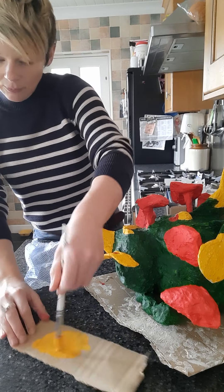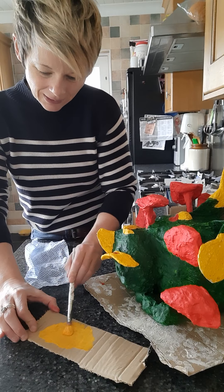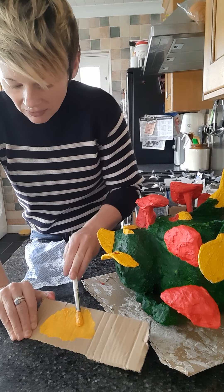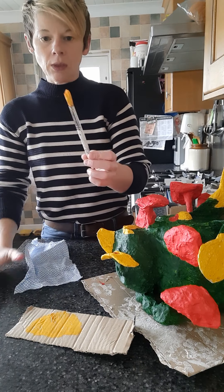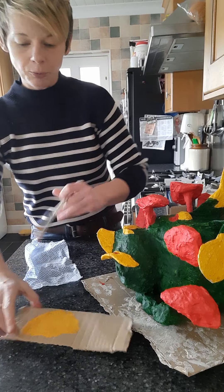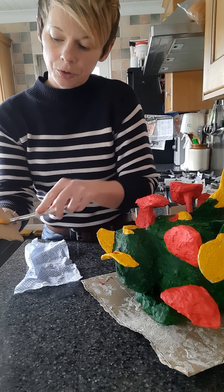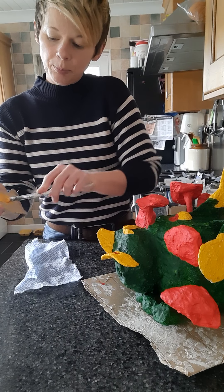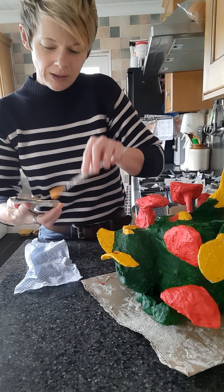We've got absolutely plenty of paint. Can you see if I kind of twist the brush, it's actually emptying? Now what we need to do - you can't paint with that, there is far too much paint on it. We need to empty the brush. You just need to almost paint onto a piece of paper nearby to get rid of most of the paint.